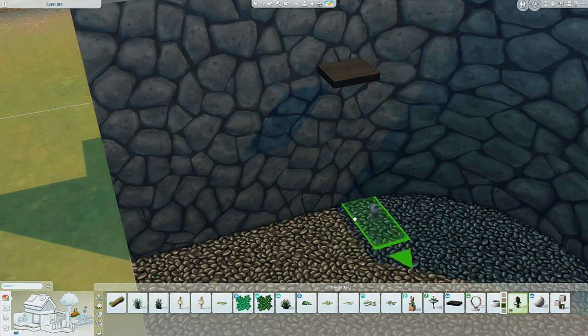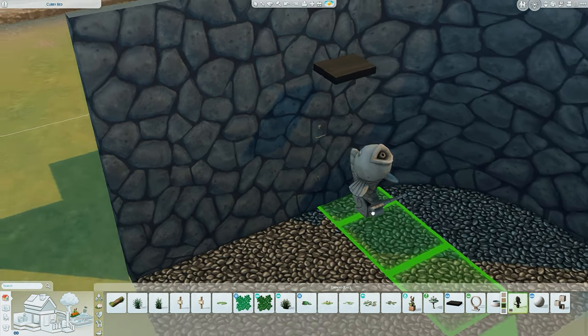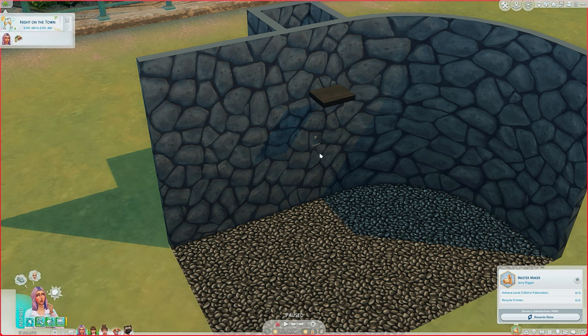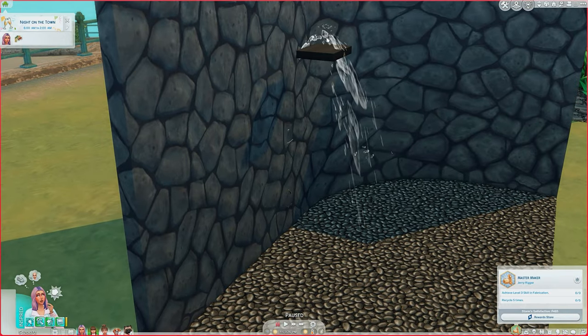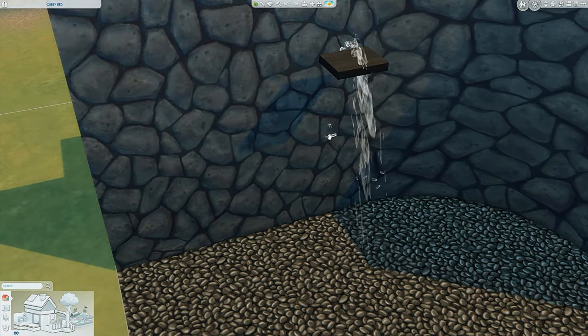Use the square bracket keys on PC, or hold both shoulder buttons and left on the d-pad on console, to size it down. Then raise it up — I'm just raising it so it's slightly sticking through the wall, which is what we want. Now go to live mode so we can see where it sprouts out to. I pressed play and we can see it's a little too high — we want that section to sit just on the slab. So go back into build mode.